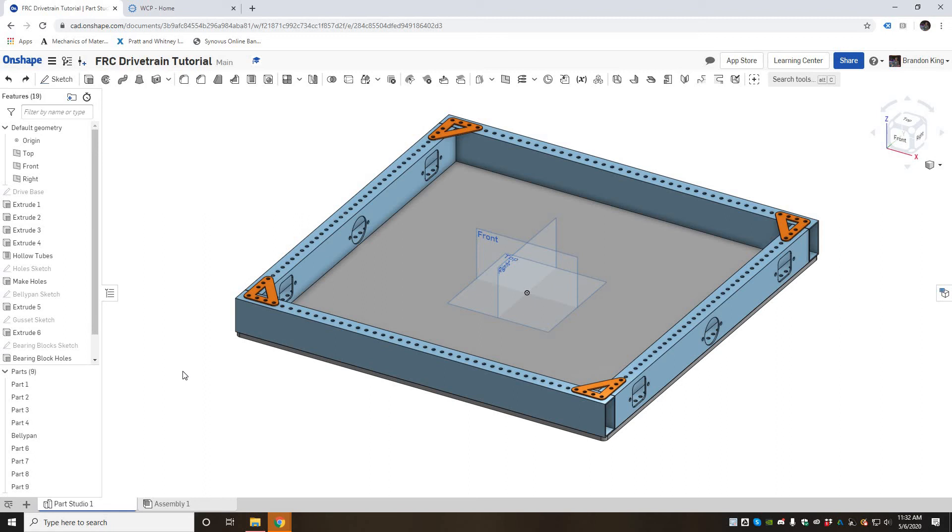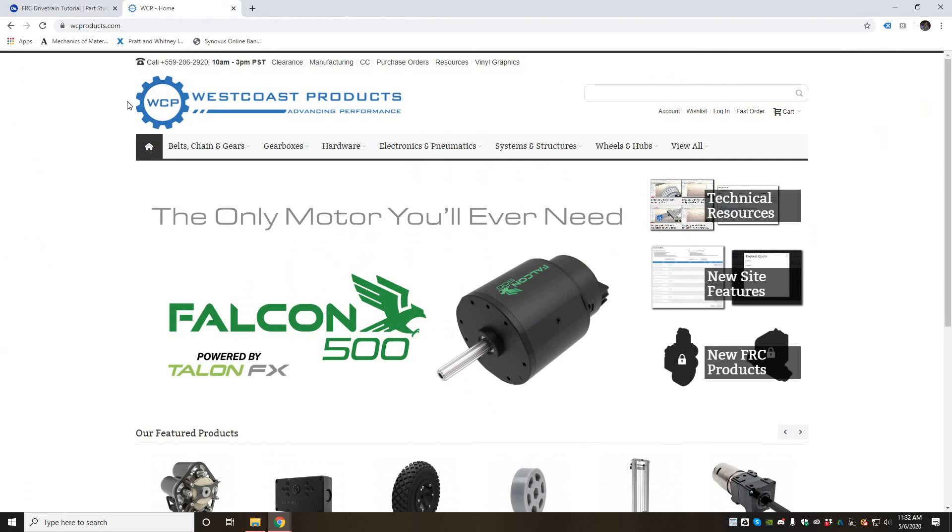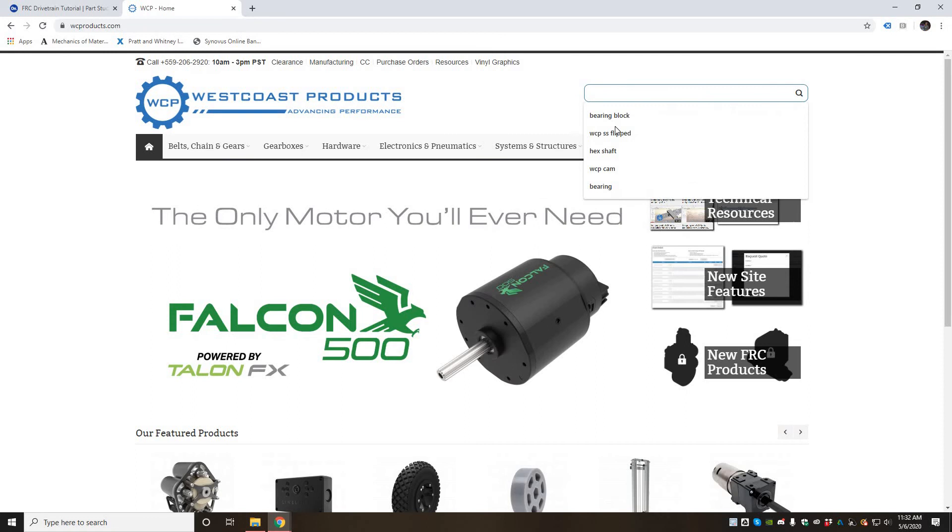In this video you'll be learning how to download parts from West Coast Products and then insert and assemble gearboxes, bearing blocks, bearings, and all the motion components in Onshape in your FRC drivetrain. To get started, the first thing we'll do is go to West Coast Products website wcproducts.com and download those components.